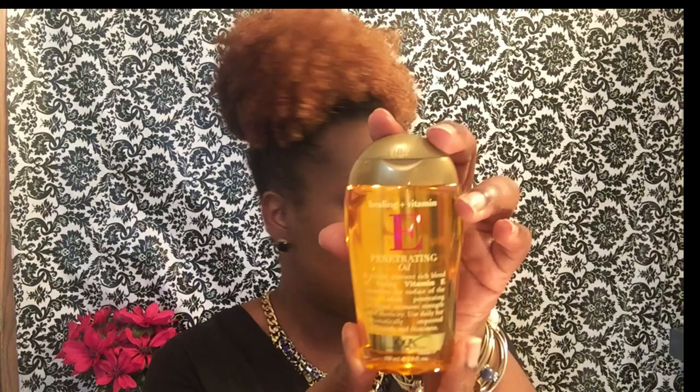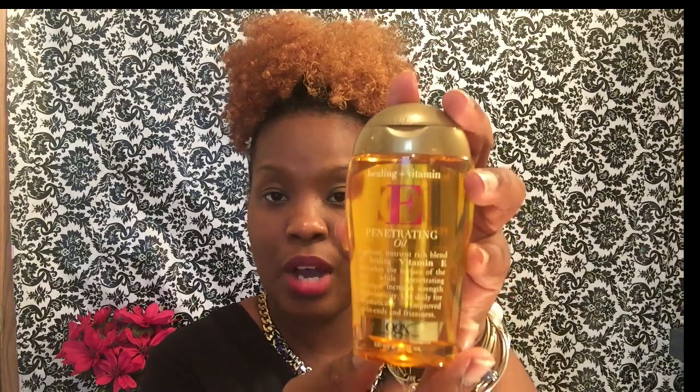Lastly, we have some type of oil — it's the Healing Vitamin E Penetrating Oil, and it's by the same line as the leave-in I showed earlier. Let me see what this smells like... oh, that smells really good, like candy! It's really lightweight, and it's supposed to improve your split ends and frizz.